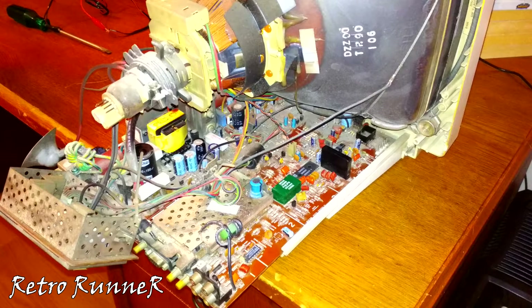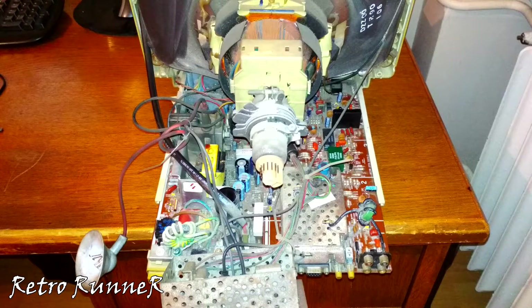Now let's remove the board from the CRT panel. Gently remove the parts and take notes or pictures of which cable is coming from where.